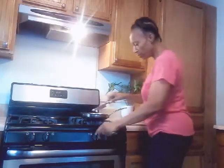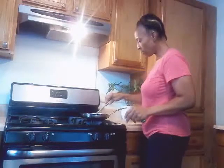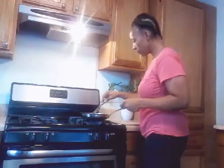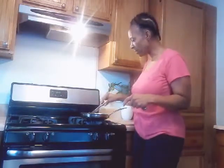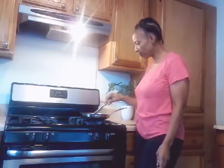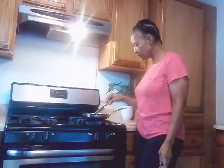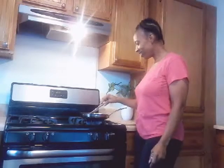My brussels sprouts are getting ready to cook — you probably can hear it. You just sauté them a little bit on both sides and turn them over. A lot of times I don't even eat meat during the day — sometimes it could be two or three days a week without meat. You don't have to have meat every day, as long as you have something to offset that, I think you'll be fine. This is looking good, you guys — I can't wait to eat, I'm really hungry tonight.